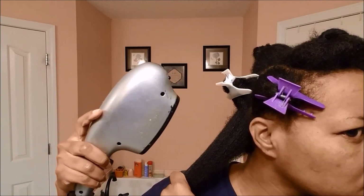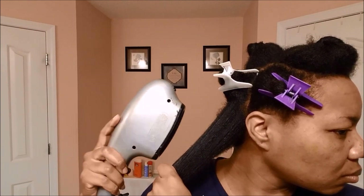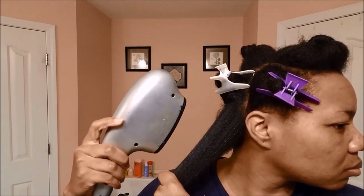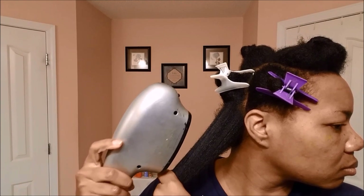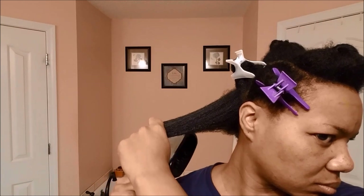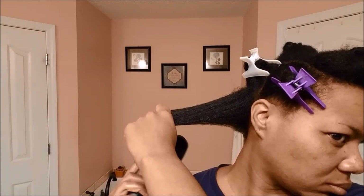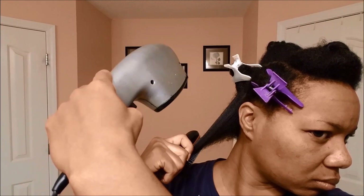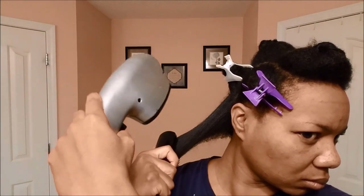The stretch method is when you just hold your hair in stretched form and blow dry it. When I let go, you'll see that it stays in that same state. Then I'm going to take my Denman brush and slowly brush through it.